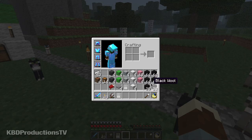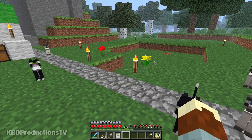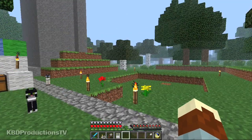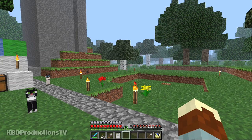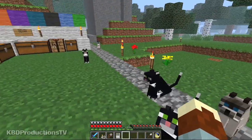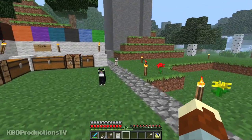Unless you're lucky and you find tons of black sheep, then you're good to go. If you don't, then you have to go and kill squids to get their ink sacks. And it took me maybe four hours or more — many, many days and nights hunting squid to make black wool.